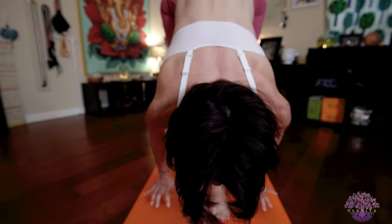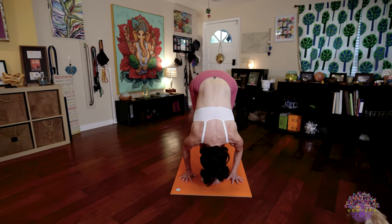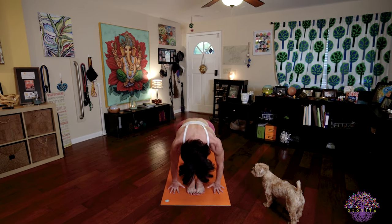Jump your feet. Inhale, look forward. Sodasah. Exhale, fold. Saptadasah. Bend your knees. Raise your arms. Palms touch. Exhale, Samasthitihi.